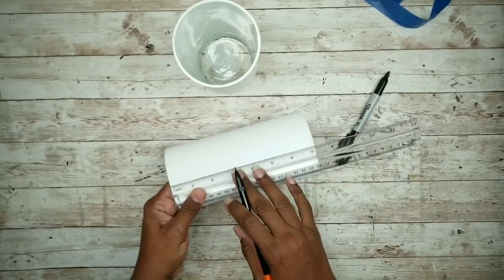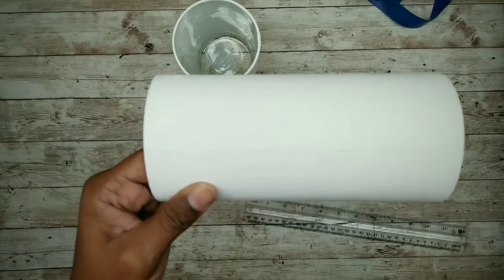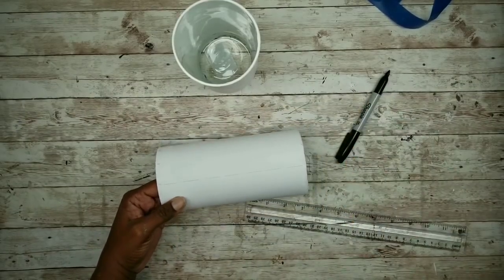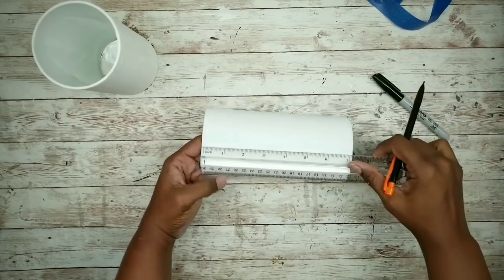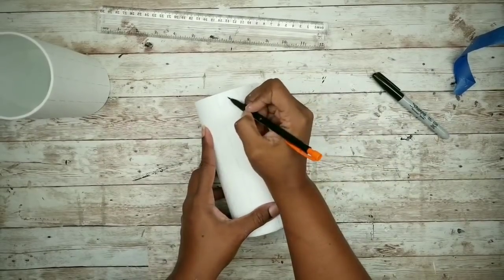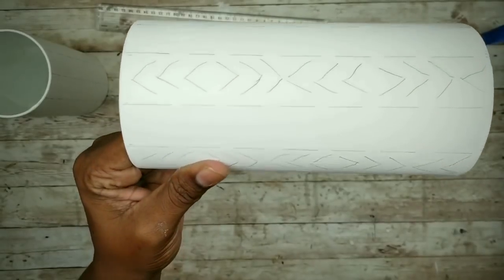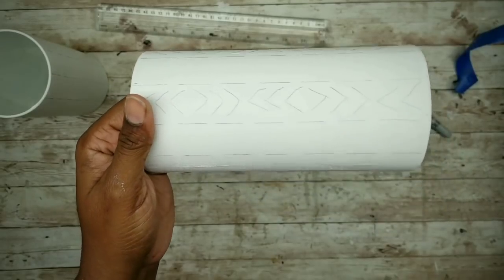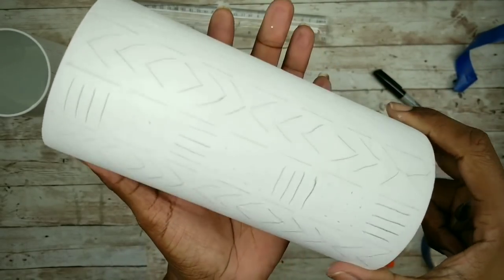Once all marks are done, take a ruler and line up the marks end to end, making long tick marks about an inch long from end to end on the vase. Repeat this all the way around. Now we're going to add a design: for the first column, I'm adding three arrows up and three arrows down and repeating that pattern. For the second column, I'm adding four horizontal lines, 12 dots, then four vertical lines and 12 dots in a repeated pattern. Repeat this all the way around the entire vase. Since I had an odd number of columns, two of the same patterns will end up touching, but it's no big deal.